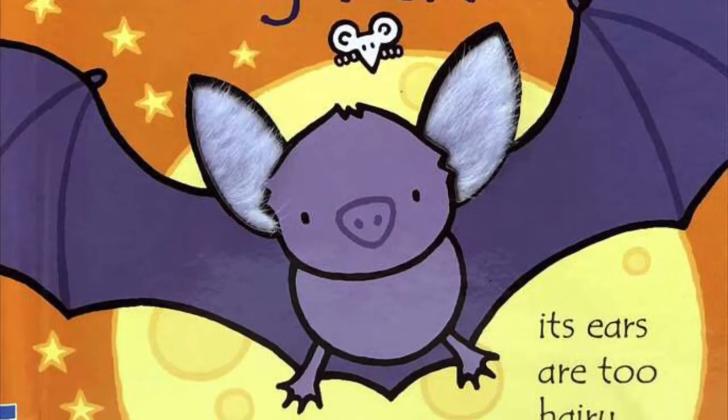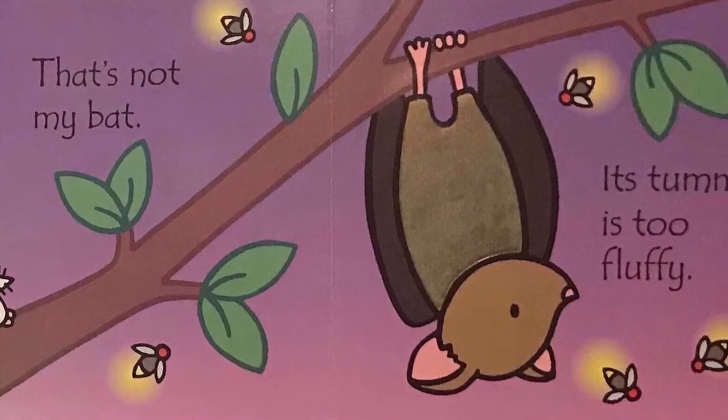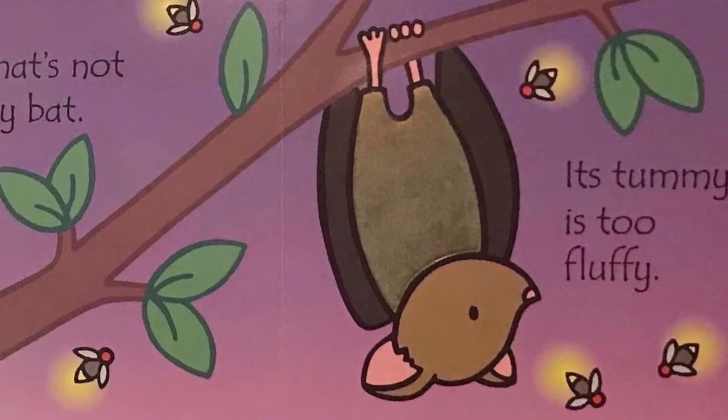That's not my bat, its ears are too hairy. That's not my bat, its tummy is too fluffy.